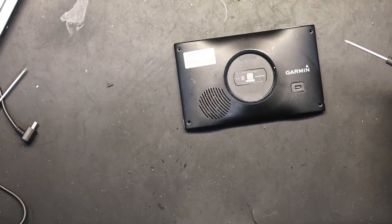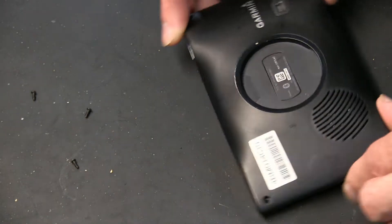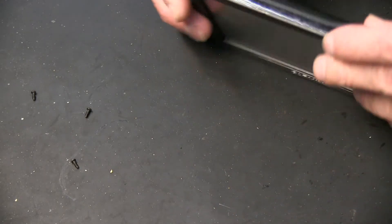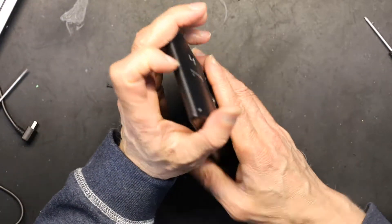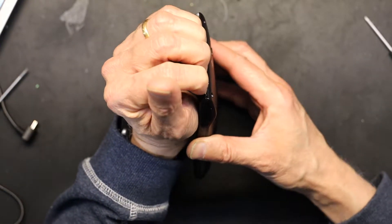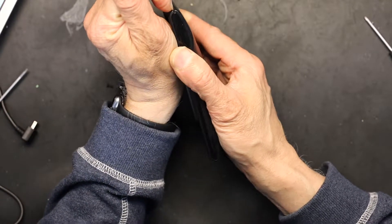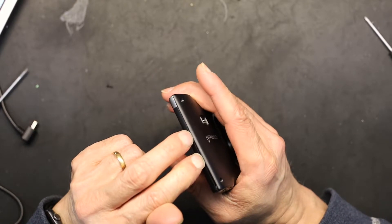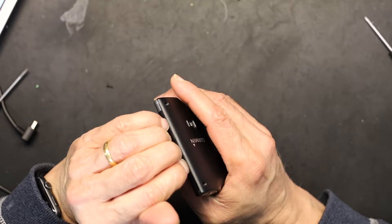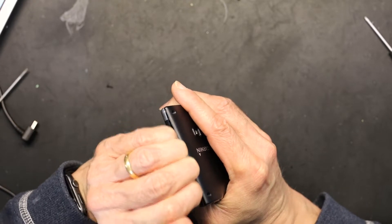All screws are out as you can see, and now it's time to take this apart. To take it apart you need long nails — that's why I didn't cut my nails. You put your nails right at the edge; all four fingers would be much better because you get more support and your nails will not break.